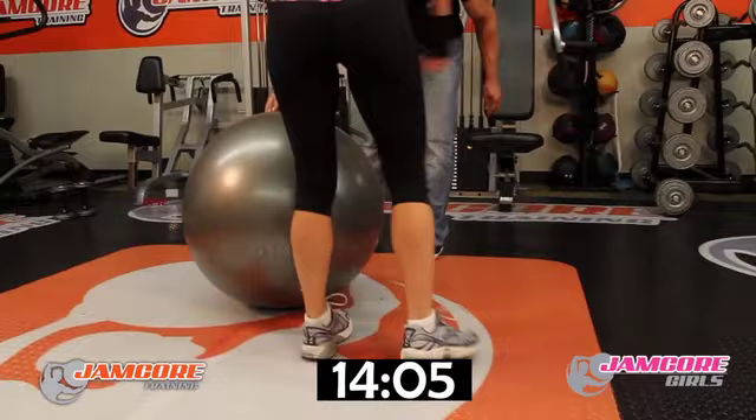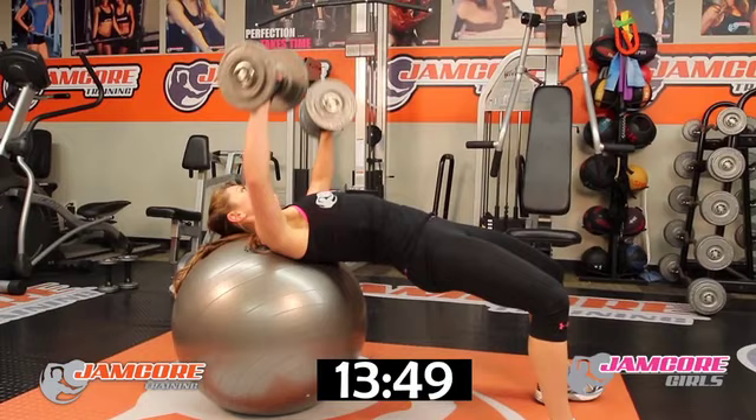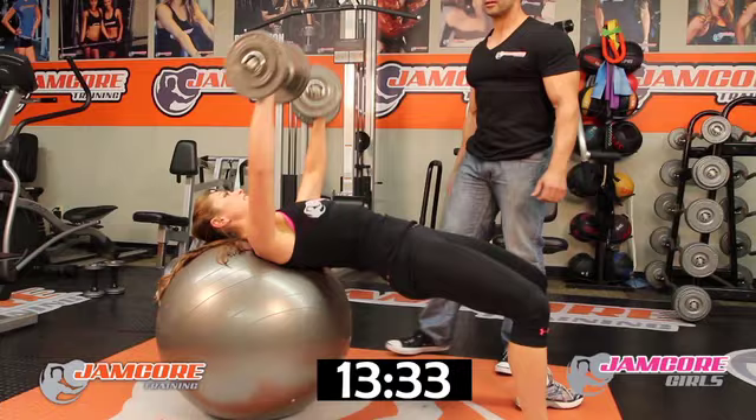Just up — 15 reps is your number. Go! Tuck your stomach. 1, 2, 3, 4, 5, 6, 7, 8, 9, 10 — squeeze your chest. Five more — 11, 12, 13, 14, and fifteen. Good job!